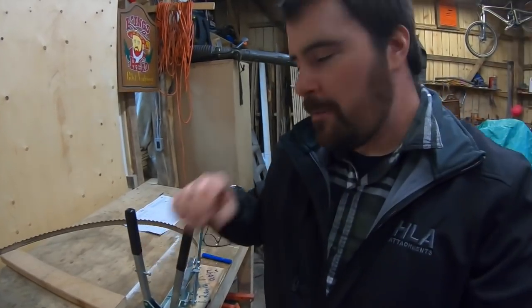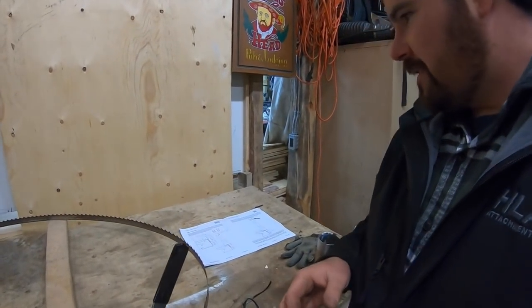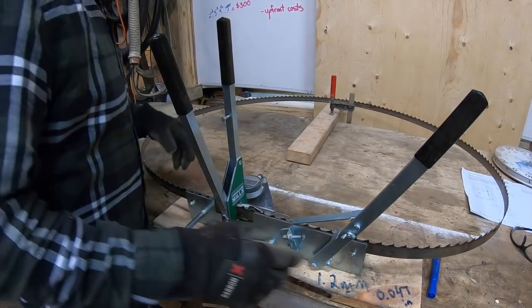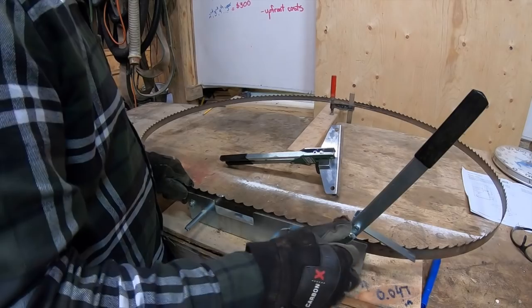We're going to use the sharpener in conjunction with this — the tooth setter, also sold by Woodland Mills. I found this to be a really good unit, great value. It has a digital readout and devices that help me bend the teeth. The settings I use — acquired from the manual — I tend to use 1.2 millimeters as my set. I'll get a blade set up, set the teeth first, then take it over to the sharpener. First things first, I've got my gloves on, my marker, and my safety glasses. I'm going to take the blade off so you can see what I start with.